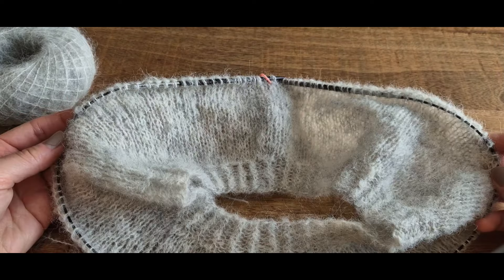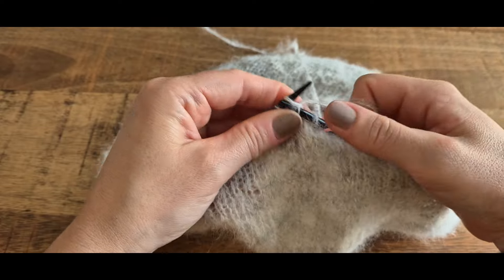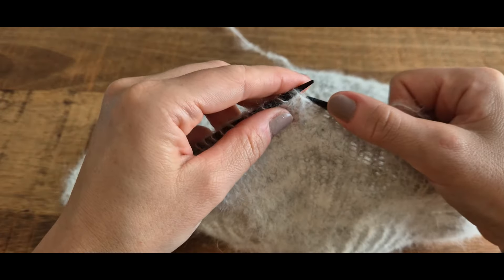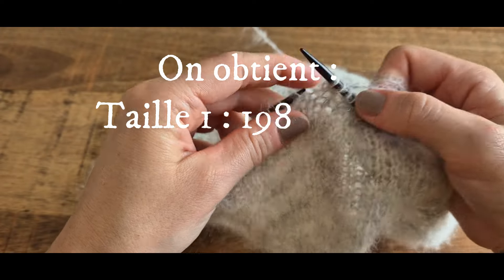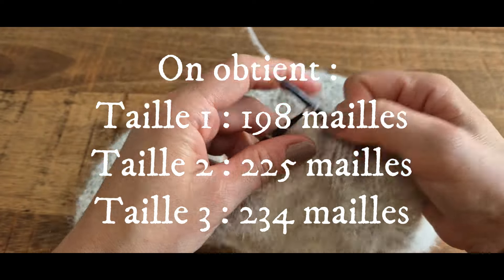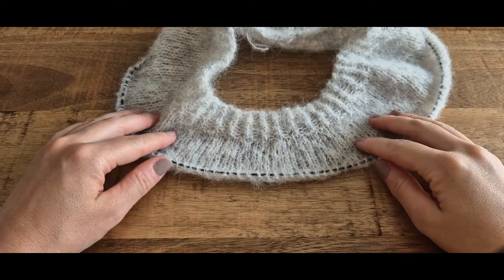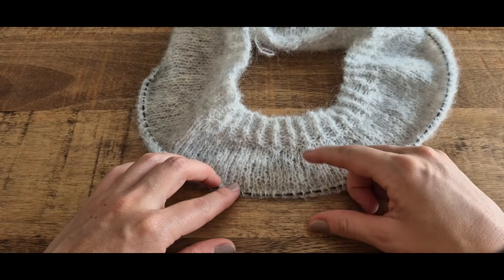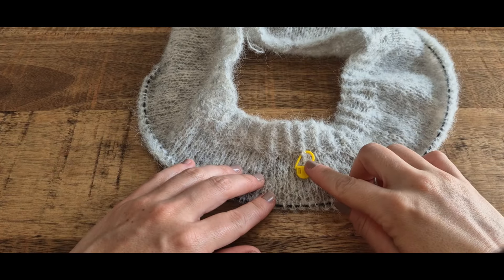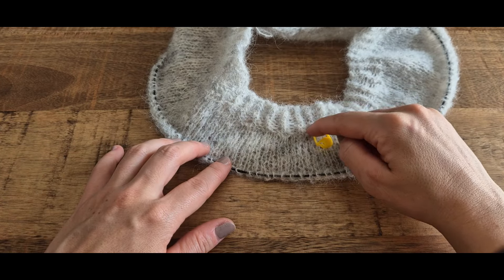On va maintenant passer au deuxième rang d'augmentation. C'est comme le premier rang : on répète 2 mailles endroit, 1 augmentation, sur tout le rang. Je vous indique le nombre de mailles à obtenir après ce deuxième rang d'augmentation. On va ensuite continuer à tricoter en jersey jusqu'à obtenir 10 cm de jersey, mesure prise sur le devant du pull, sans compter les côtes, pour toutes les tailles.